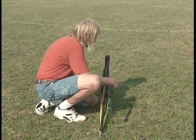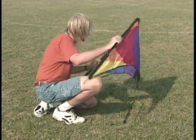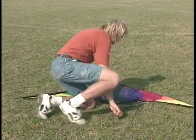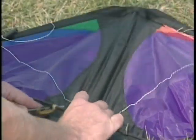Remove kite from its protective sleeve and set loose bars to one side. Unfold the kite with the exposed spine away from you. You should see the center tee and bridle facing you. Untangle bridle lines and lay kite in front of you.